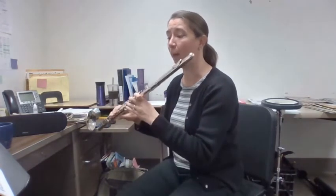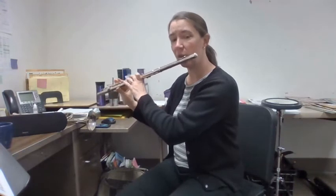Nicely done. Number six is called Stepping Down, Stepping Up. One, two, number six.